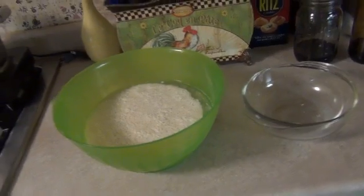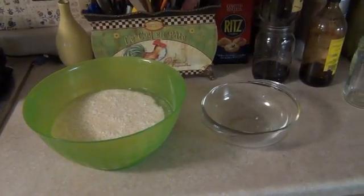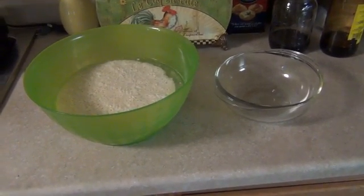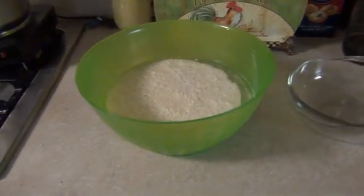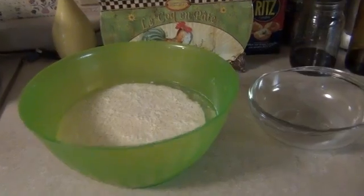Hi, this is Ann with Kitty and Gardens, and this is the third step in the Bokashi composting process: making your own lactobacillus bacteria to inoculate your compost with. This has been set for about two weeks, and the curds have separated from the serum.